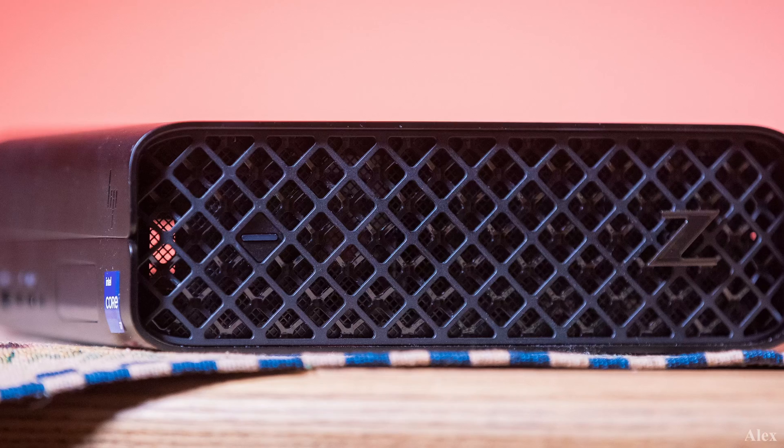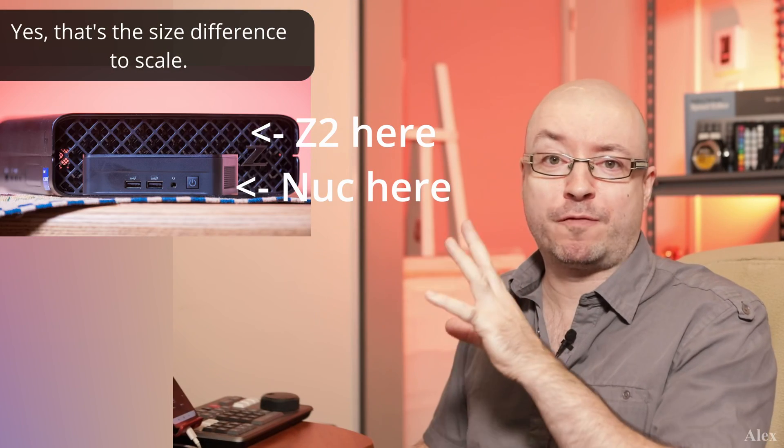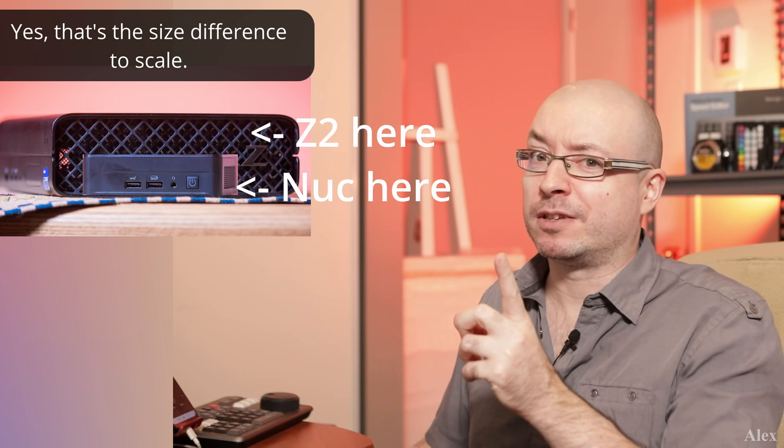What's up guys, this is Alex and today we're gonna do a quick review of the Z2 Mini PC G9. Last time I talked about the Nook, and of course these are two small form factor PCs but for very different reasons.